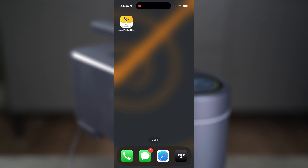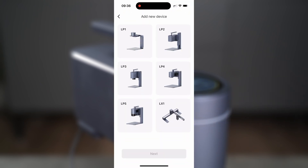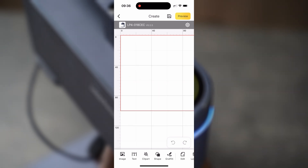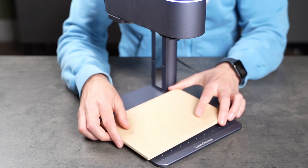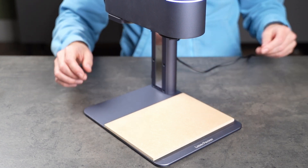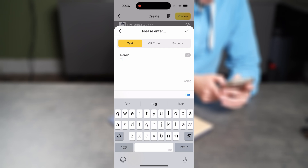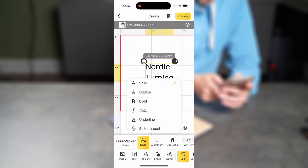I downloaded the Laserpecker Design Space app from the App Store. Tap the plus symbol in the top right corner, select your model, and the machine will appear. Tap it once, and a confirmation beep lets you know that you're connected. The app is really intuitive, and I actually did everything in this video using it — I never even connected my computer. For the first test, I'll engrave Nordic Turning on a piece of MDF. The app lets you generate text, play around with fonts and styles, and more. It's surprisingly powerful and worth exploring.